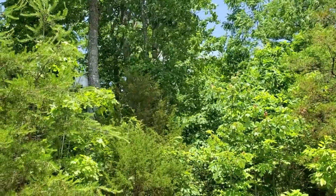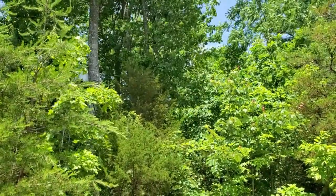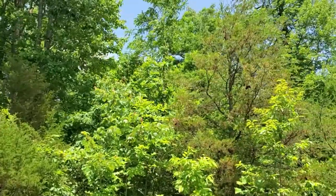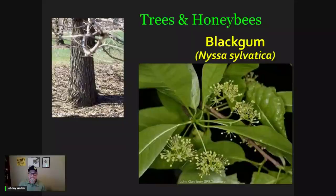Hang around folks. We're going to take a closer look at some pictures and talk a little bit more about the amazing black gum tree. Okay folks, we're back in the studio now. We're going to take a closer look at the black gum tree. Nyssa sylvatica.